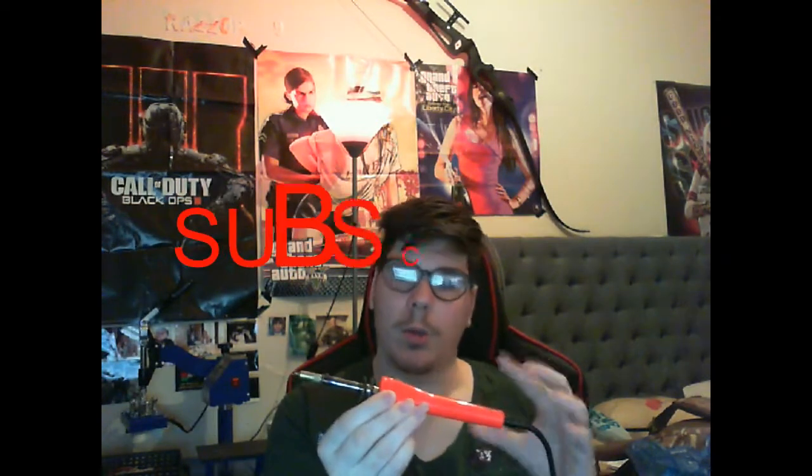So today guys, obviously we are doing it about pyrography. The first thing we need is obviously our pyrography pen. This is the thing I use most — it's the pen, so it's the thing we're going to be talking about today in this video.